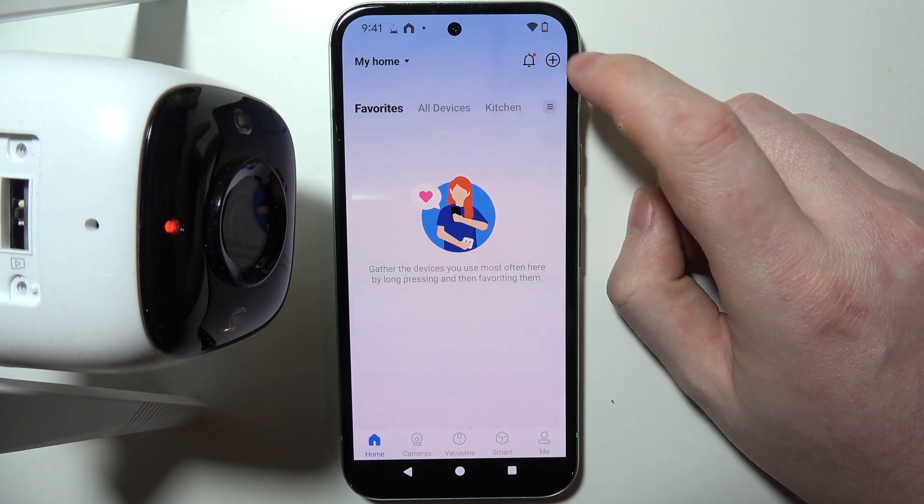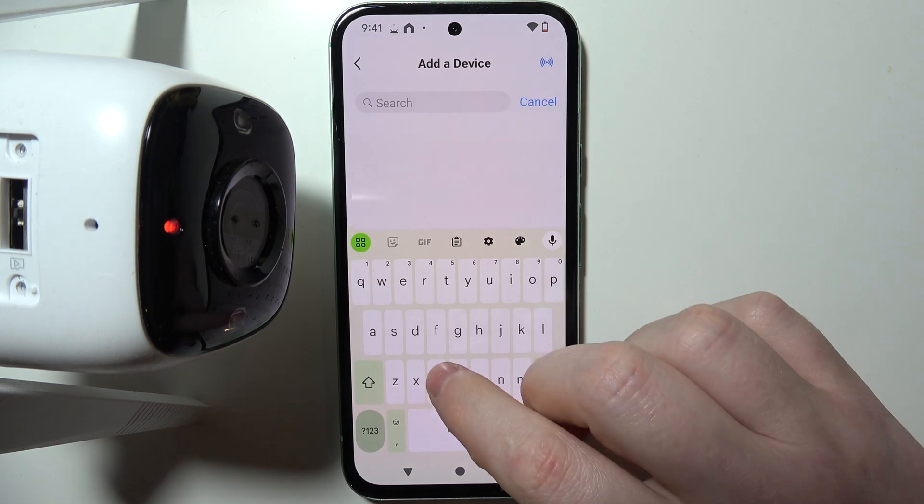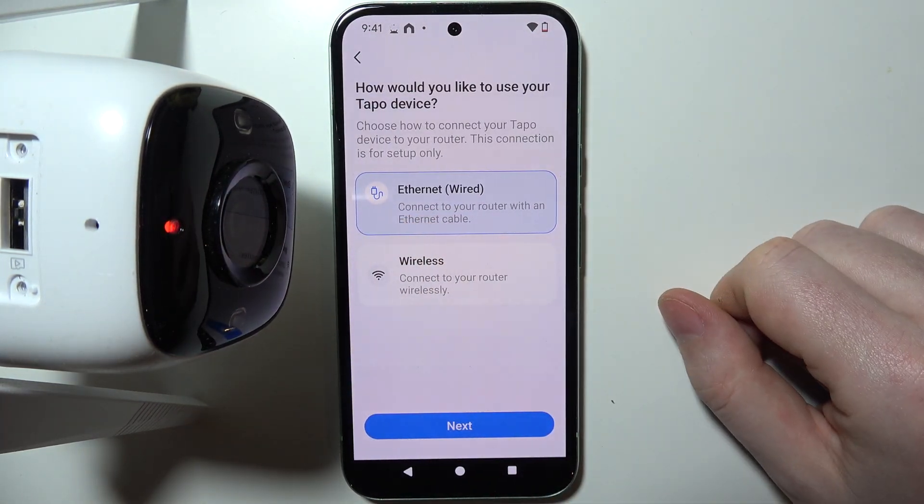Click on the plus button in the top right corner of the app, select Add Device, and then in the search enter C310 and select the camera from the list.